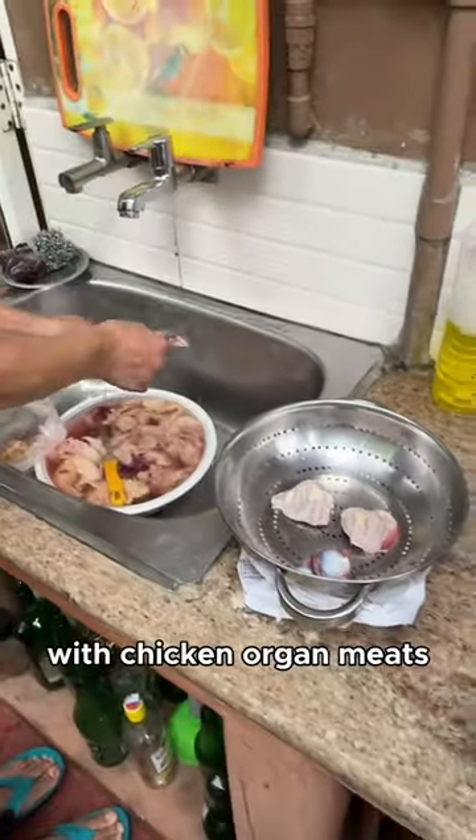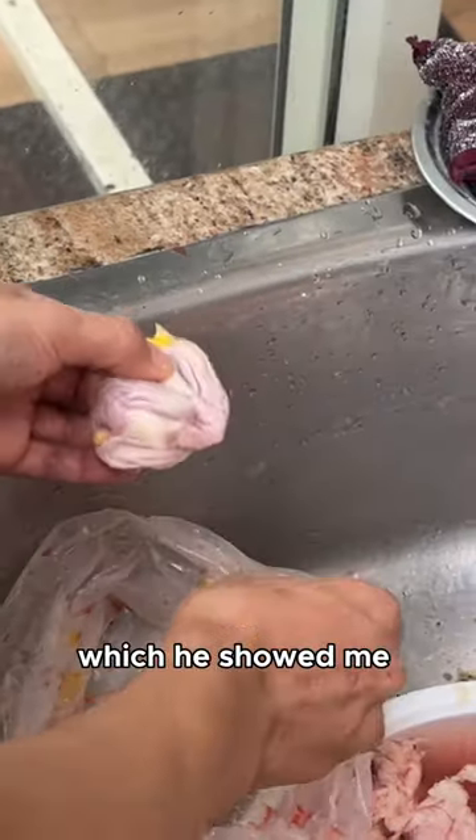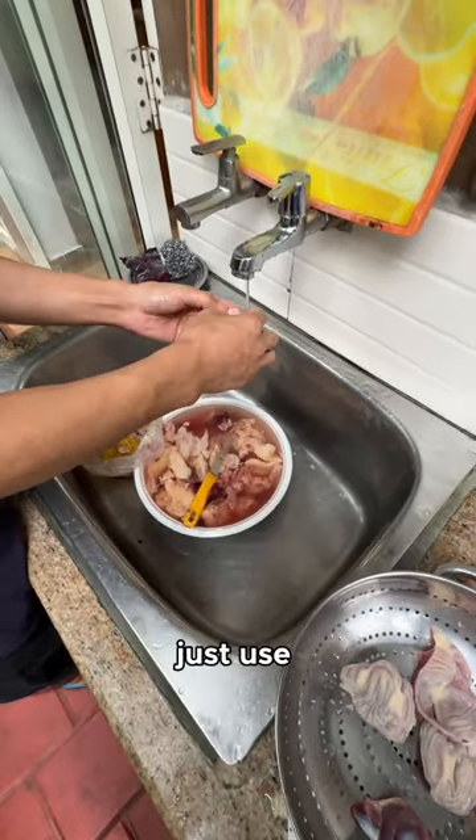This meal is traditionally made with chicken organ meats like gizzards and liver, which he showed me how to clean, but if that's not your thing just use regular chicken.